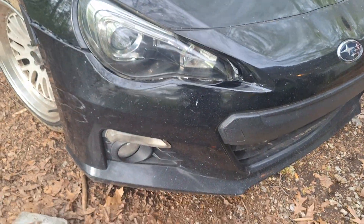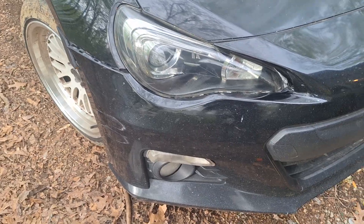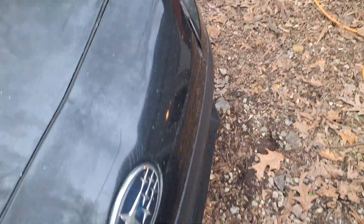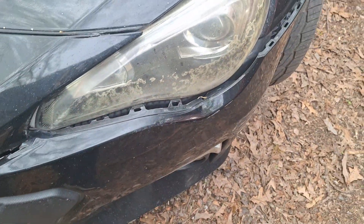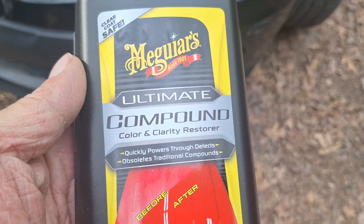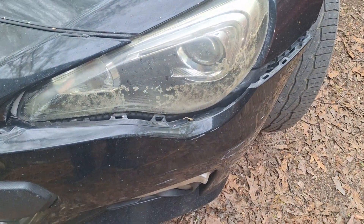I've been working on a headlamp — it was all fogged up real bad. I used Meguiar's Ultimate Compound on it, and that's what hand buffing would do with it.